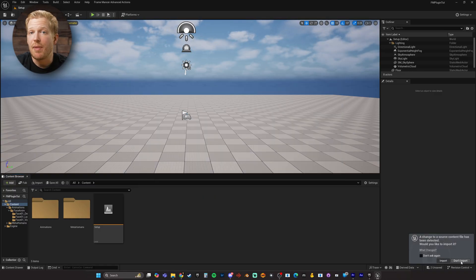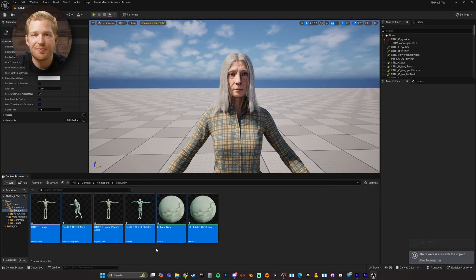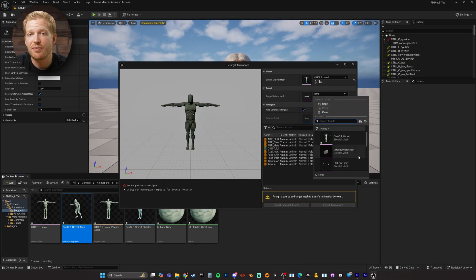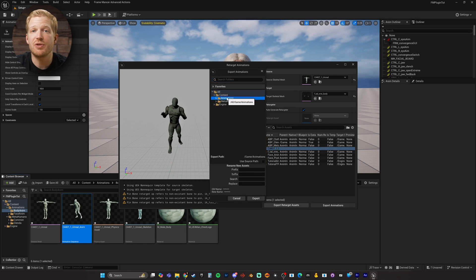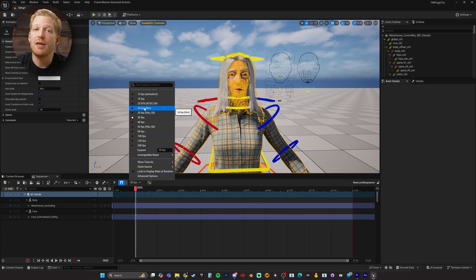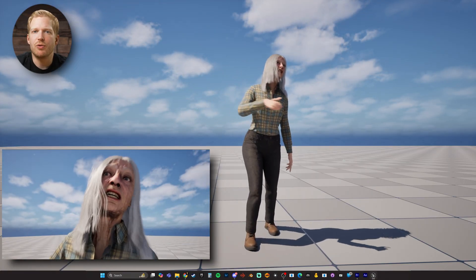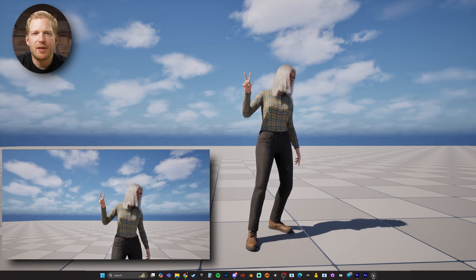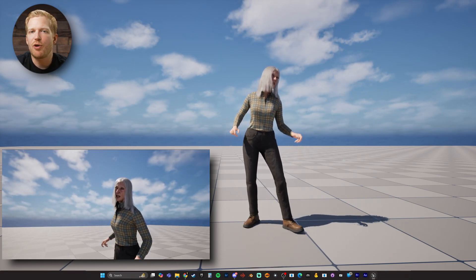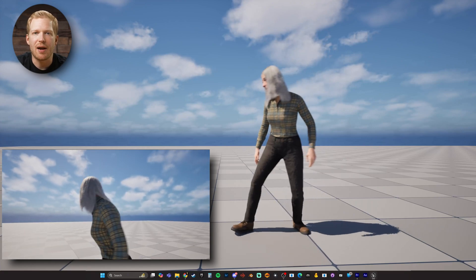I'll download and add a MetaHuman to my project and then import my animation from Quick Magic. Then it's super easy to retarget the animation for MetaHumans using the Animation Retargeter. Now I can get the animations onto a MetaHuman into a level sequence. And this is looking pretty good considering the cost of the tools we're using. But it's definitely missing something — a voice that actually fits the character I'm animating.